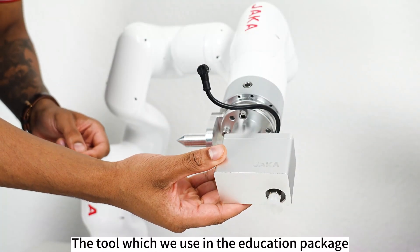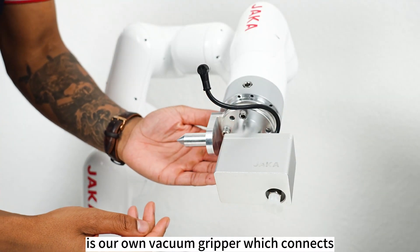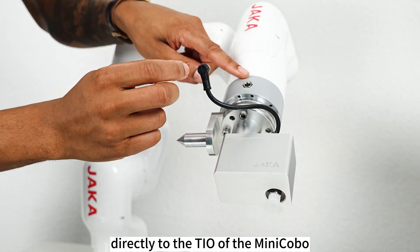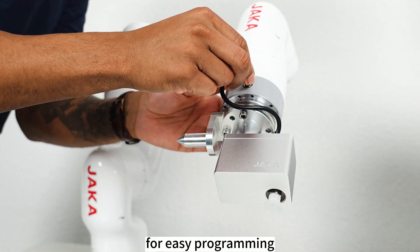The tool which we use in the education package is our own vacuum gripper which connects directly to the TIO of the Mini Kobo for easy programming.